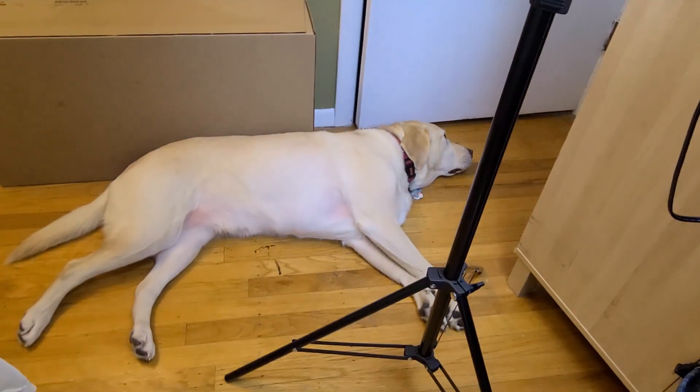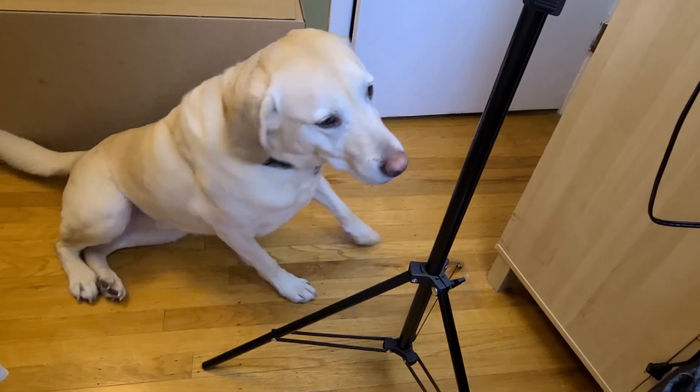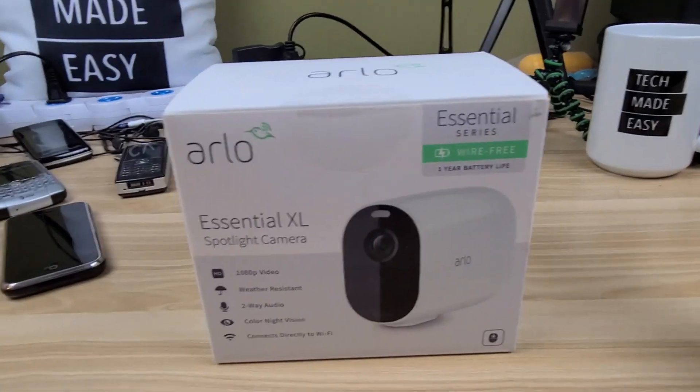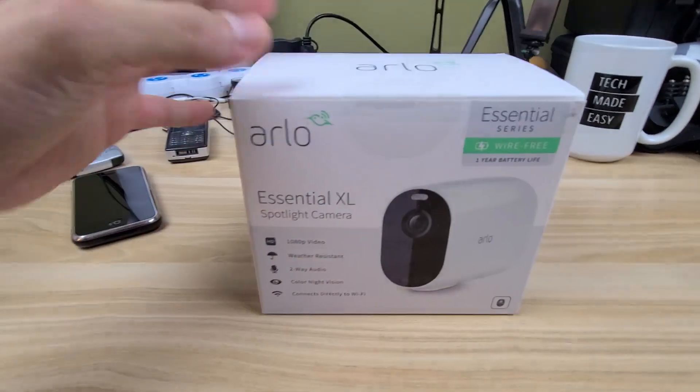Guess who's hanging out with us today — Brooklyn! She's a big fan and she's always here to support. Let's do this unboxing.